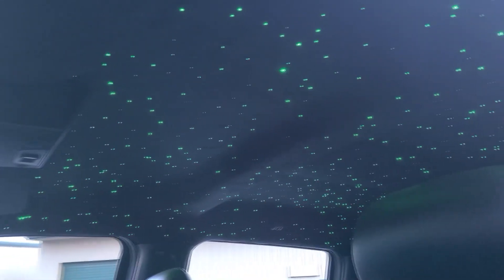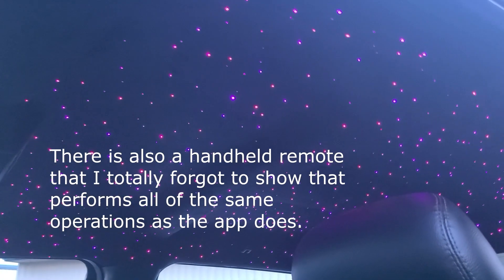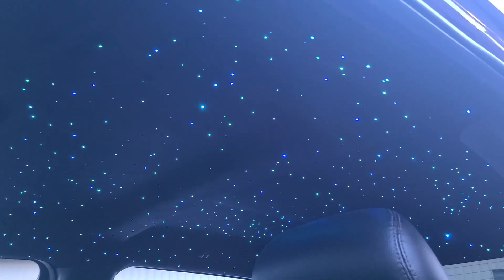Let's turn this beautiful starlight headliner on — push the button and voila! This is a 700-star RGBW kit from Wiedemark. It is on a color cycle mode right now, also on a twinkle in the slowest twinkle mode. With the app that comes with it you can select any of the colors, change the twinkle settings, as well as control a shooting star.